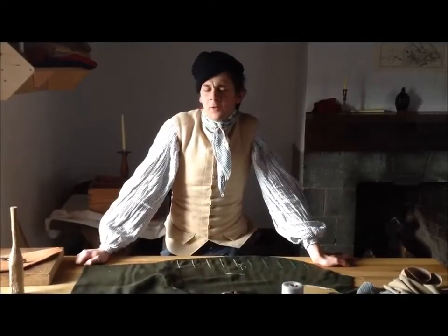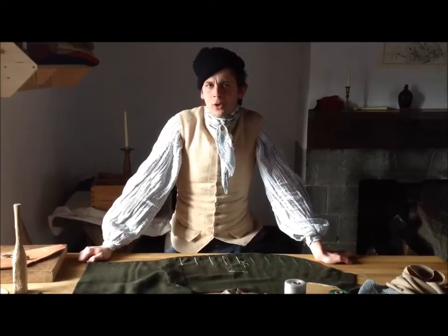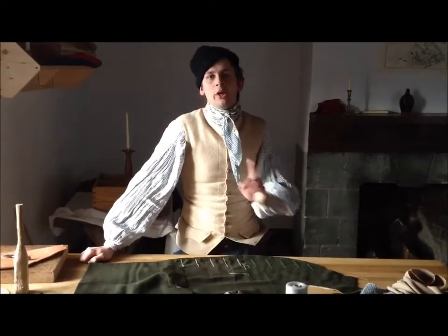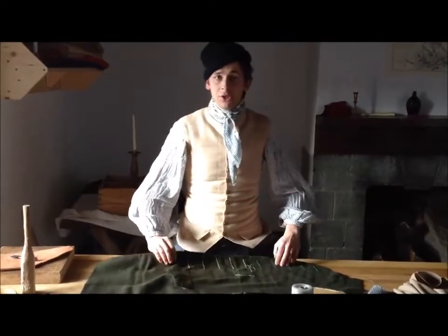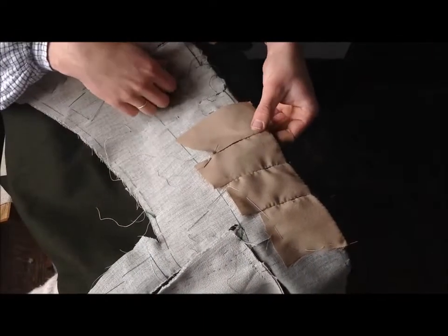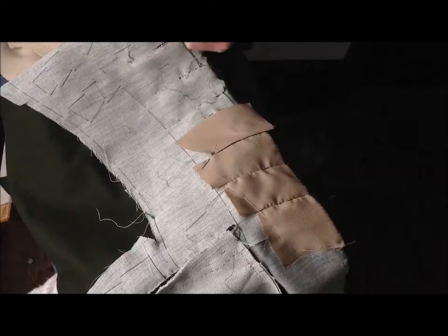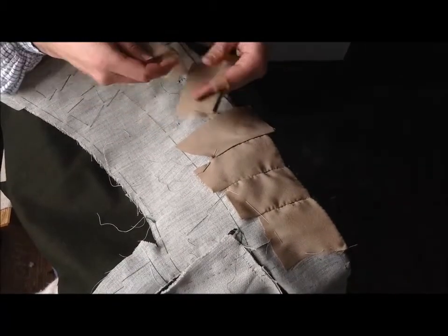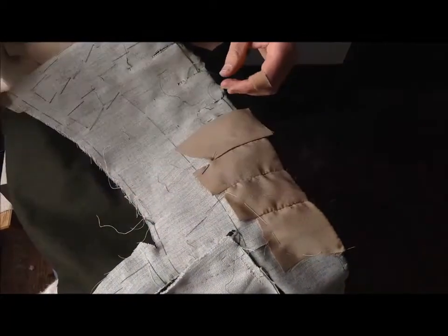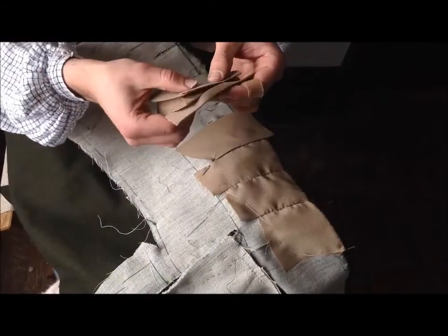You're probably saying to yourself: what am I going to do about the lining? Well, here's a really neat period trick to deal with that — this is probably my favorite way. What I've got here are actually just squares or rectangles cut out of scraps of the lining. You can see I've got a stack right here. I turn one edge of it, just go ahead and press it.